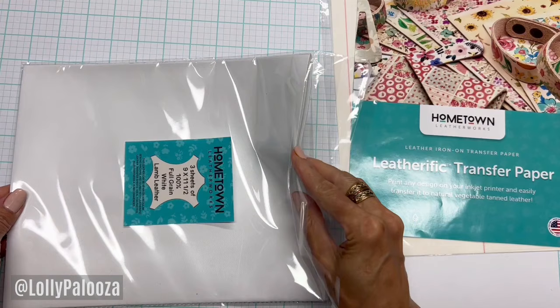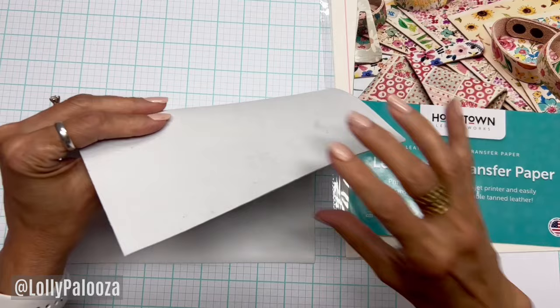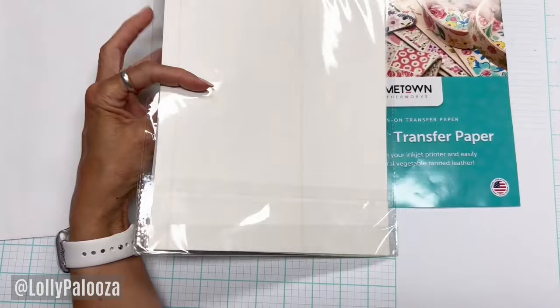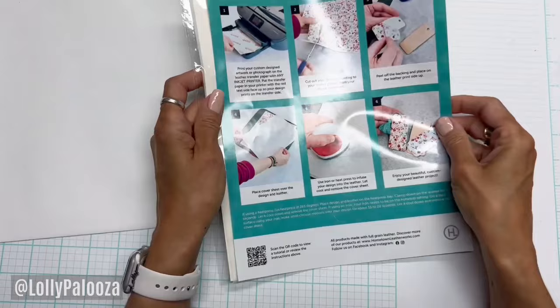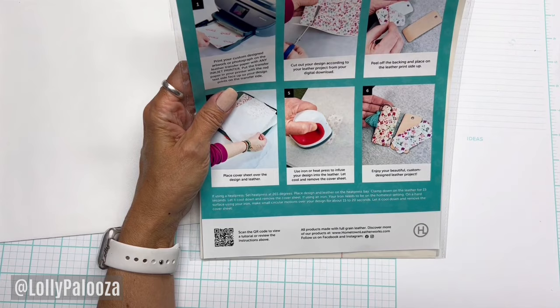You can see I have three sheets of leather here — oh, that is super buttery soft! There are three transfer sheets in a pack and I believe they're about ten dollars. The instructions come in with the transfer sheets.